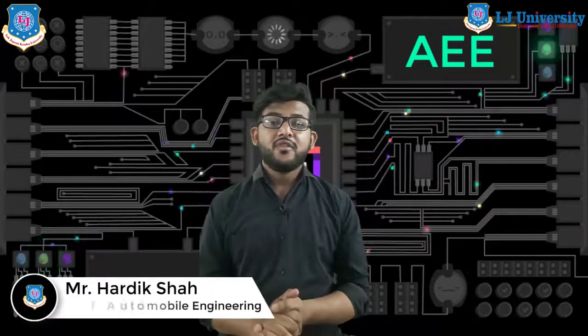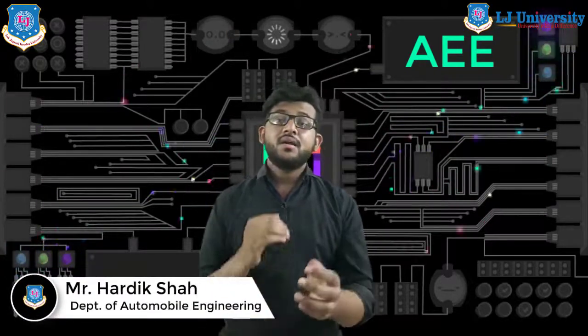Hello students, I welcome you once again to the learning session of automotive engineering. In today's video, we will discuss more about battery maintenance. So without wasting much time, let's start our video.